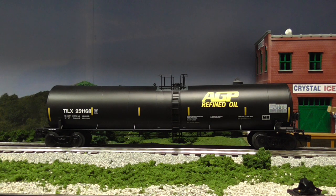What's nice about Atlas O is that they cater to the two rail and the three rail people. So if you are looking for something that has more details and is very realistic, and you don't mind spending the extra money, look at the Atlas O Master Series tank car.